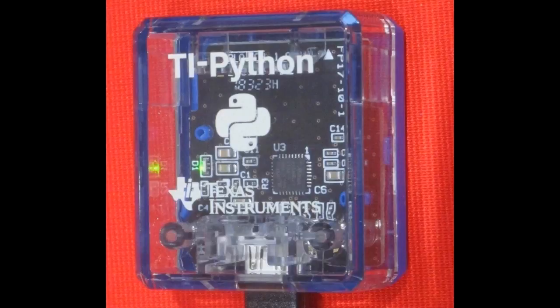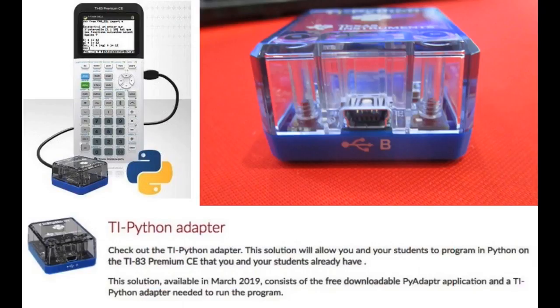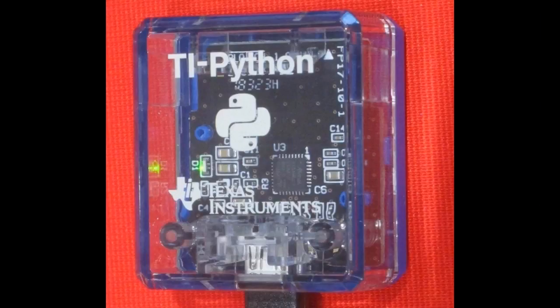This is kind of big news for us because we didn't know about this. The TI-83 Premium CE calculator will ship with a TI Python adapter that runs CircuitPython. If you look closely, you can see it's an ATSAMD21-GE18 — basically the same chip as the Trinket or Gemma.